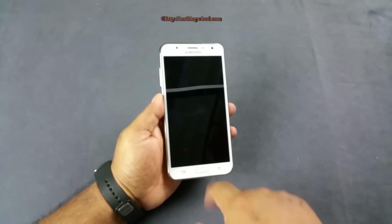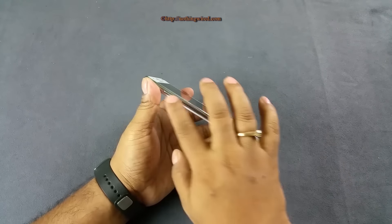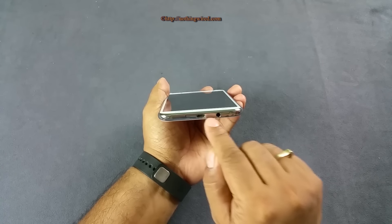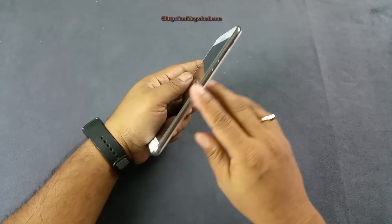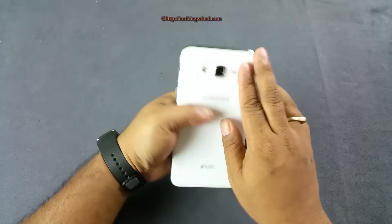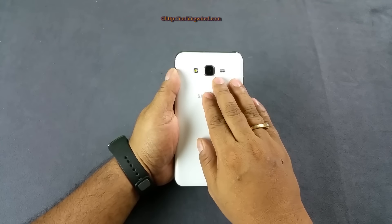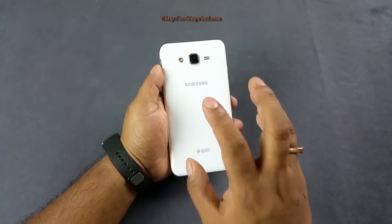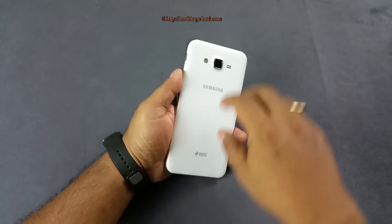You have the usual array of buttons on the front. On the side is the volume rocker. On the bottom you have the mouthpiece, the micro USB 2.0 port, and the 3.5mm jack. The power button is on the side and there's nothing much on the top. On the back is the 13MP autofocus camera with an LED flash, speaker grill, and this is a dual SIM device.